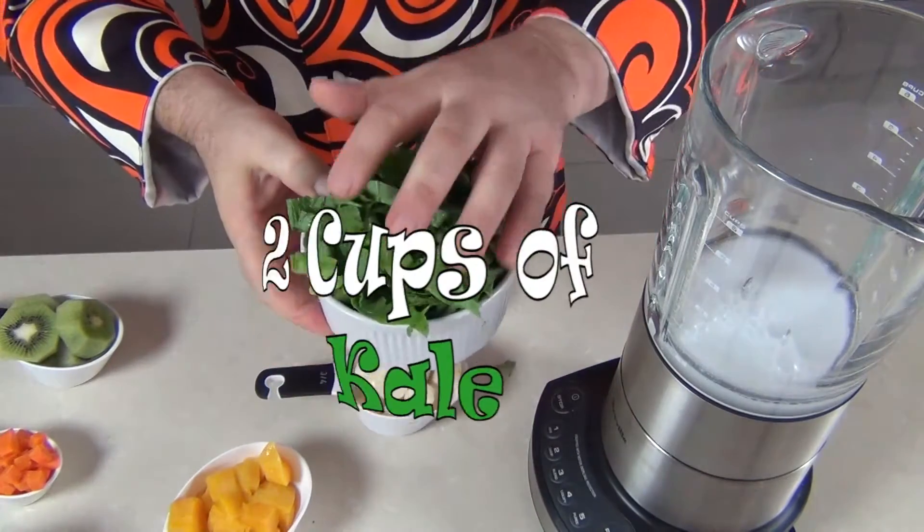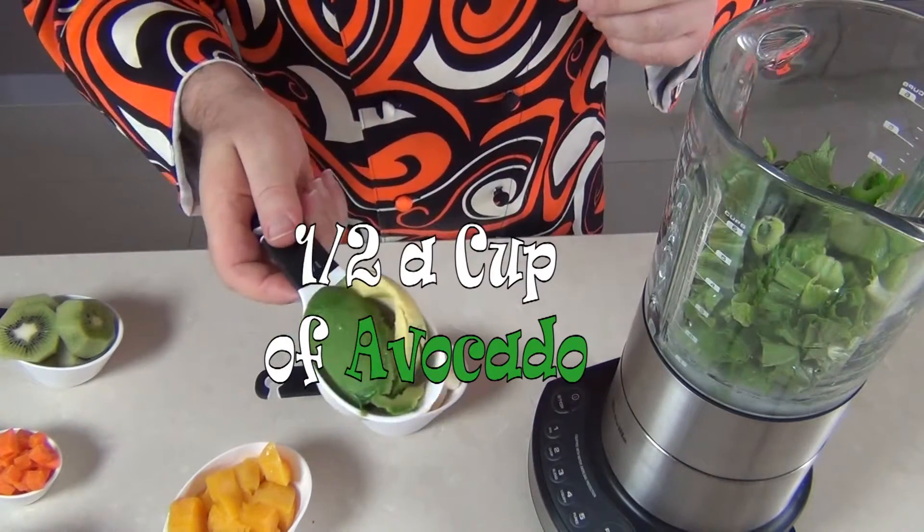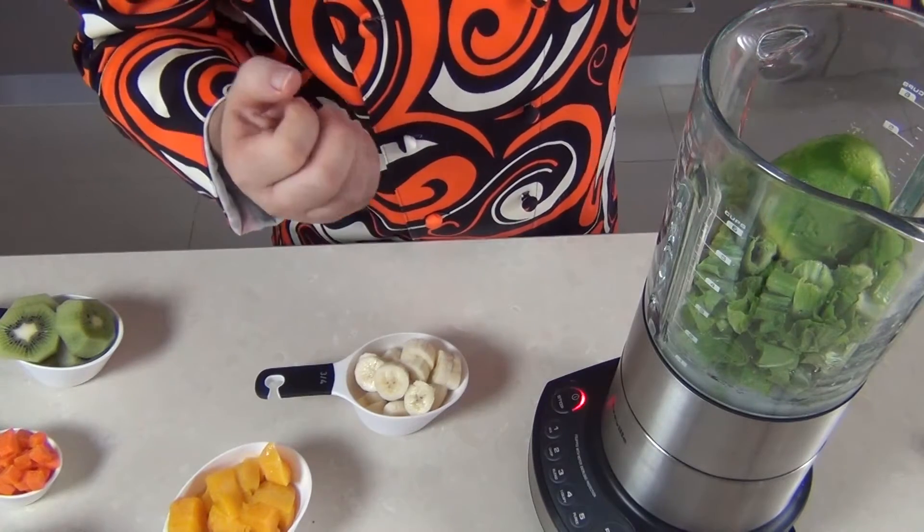I'm going to put in our green kale — I've got two cups of green kale — and half a cup of avocado. So I'm just going to blend that up until it's nicely blended together.